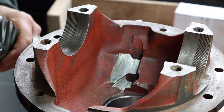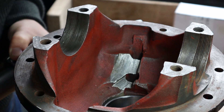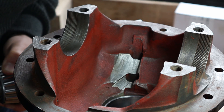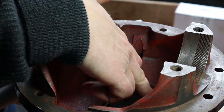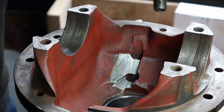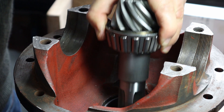One of the first jobs to do when you're reassembling your diff is to place the bearings inside the casing. As you can see, my bearings are already in my casing because there was actually nothing wrong with them. When you place the bearings in the casing, underneath the larger of the two — the inner one — there are some shims. The way to set the shims is to put the inner part of the bearing on the pinion shaft, as I've done here.